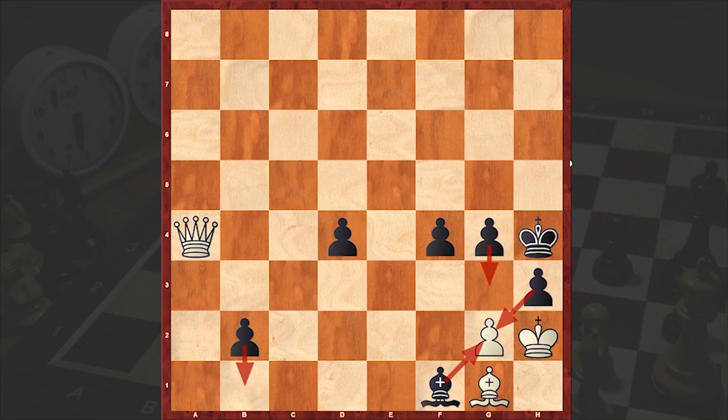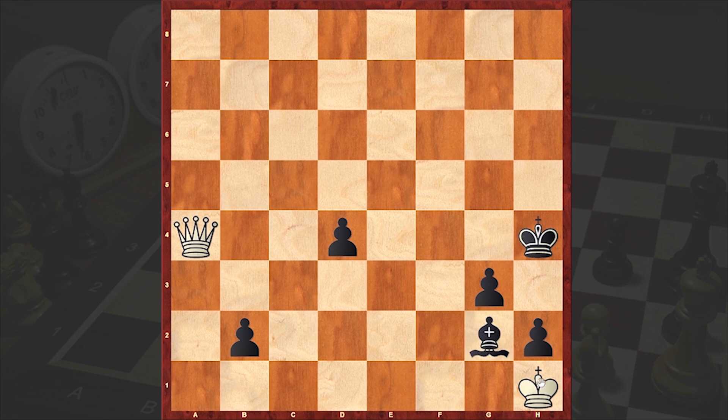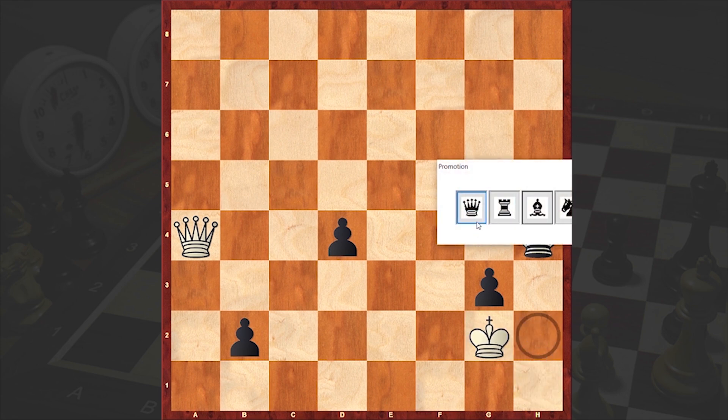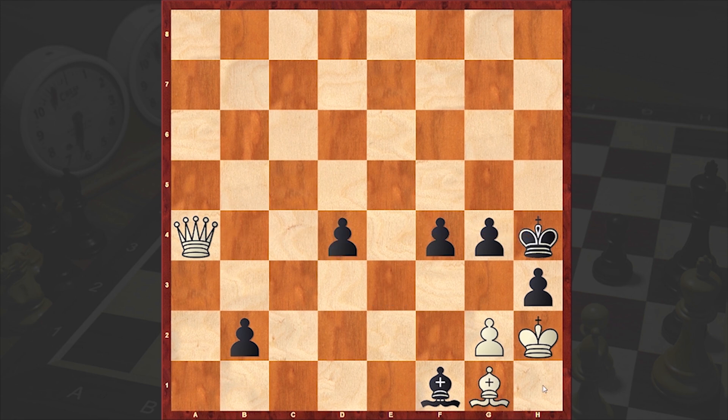Let's go back to our initial position and cover some sidelines as well. The problem with Bf2 check is that after g3, the White King finds itself in a mating net. If Kg1, then b1 Queen. And if Bxg3, then fxg3, and then check, Bxg2, h1 Queen — and then Black is going for a pawn promotion with a check. This is how Black can win. That's why White is playing Bxd4.